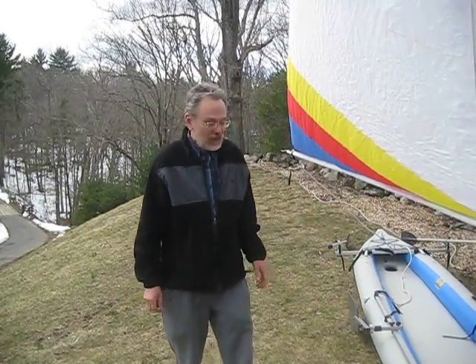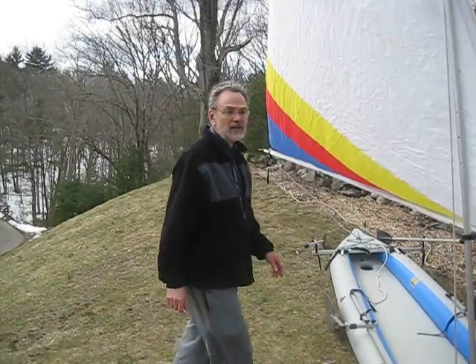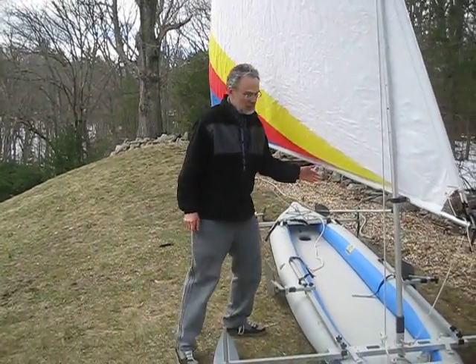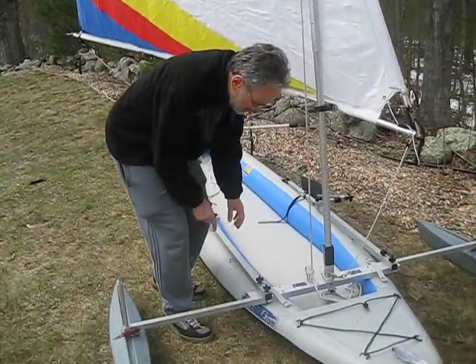We're going to show you how to put the Sailboats2Go sail rig on the Sea Eagle 465 Fast Track newest model. If you come in here, I want you to focus on the front assembly.